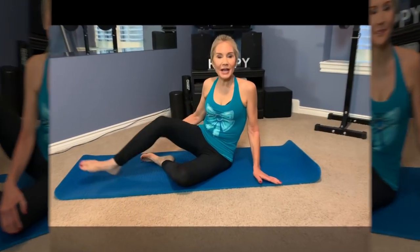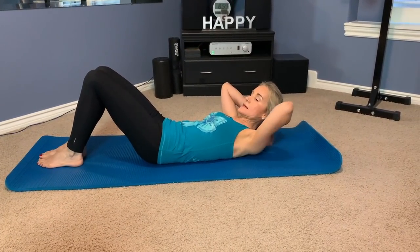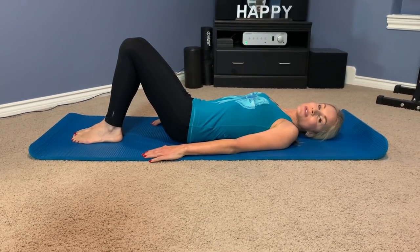The next set of glute buster exercises is hip thrusts. Hip thrusts are a must in shaping a gorgeous set of glutes. To do that, just sit down on your mat or your carpet, put your legs and knees together, and thrust up in the air.